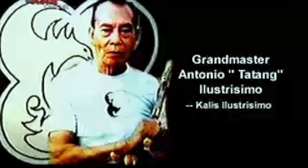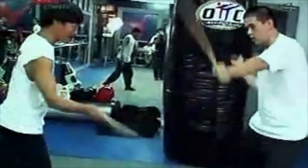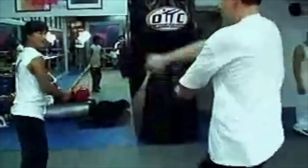With Bak Bakan International, he helps promote not only Arnes but also Filipino martial arts as a whole. Master Topher clearly is one of the most important figures in martial arts worldwide.